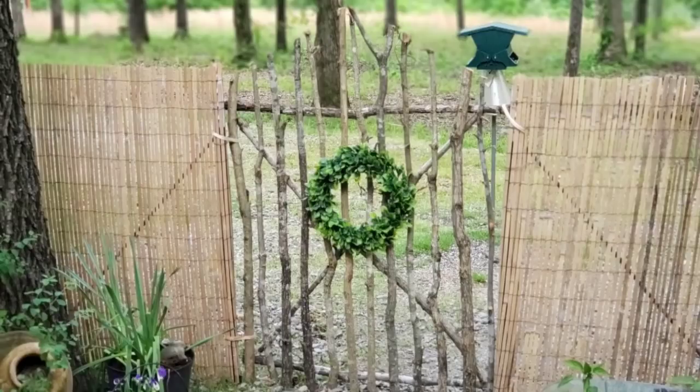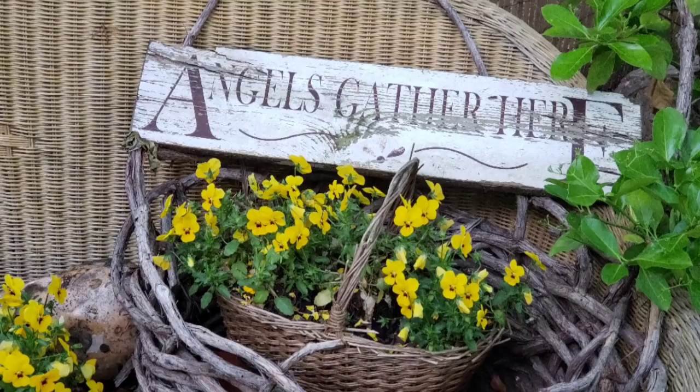Sauerkraut is very easy to make, and I'm so glad you stopped by. We'll be checking on the cabbage in a couple weeks, and I'll show you where it's at at that point — it should be good and bubbly by then. I hope you like this video. God bless everybody.